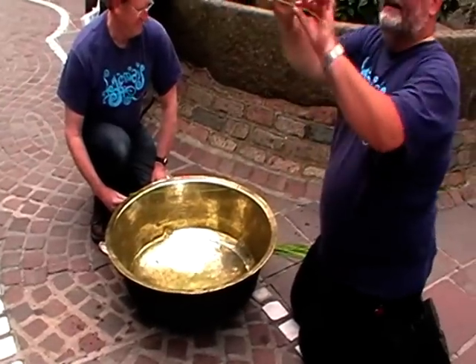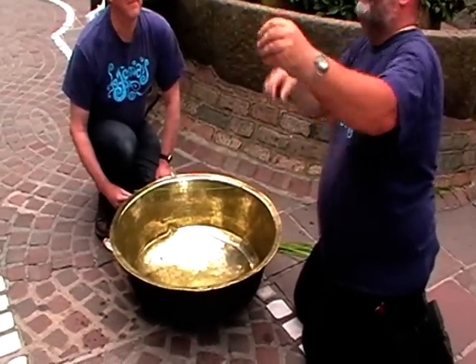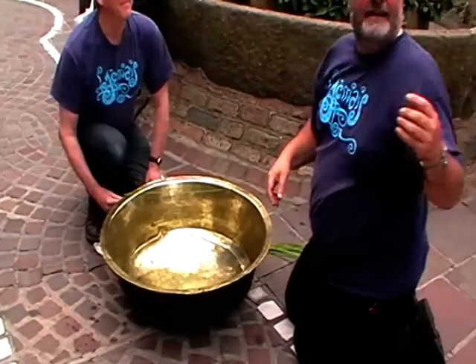This is a reed. It's about a soft rush. It grows along streams and edges of meadows.